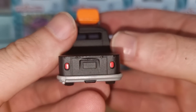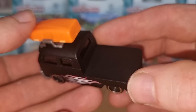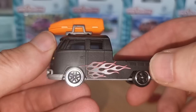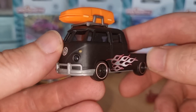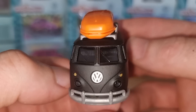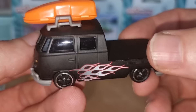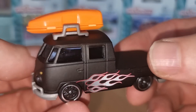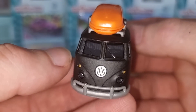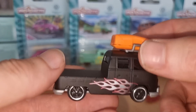We've got painted rear lights. This is metal — a metal base. I really like those flames. Nice front with blacked headlights and a big Volkswagen logo. We can see the black interior inside, and the windows are also a little bit dark. Gray bumper in the front. This is also a winner.